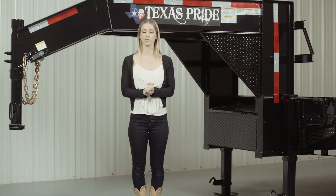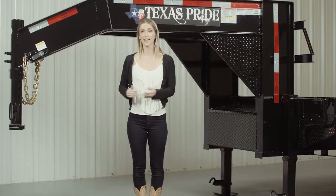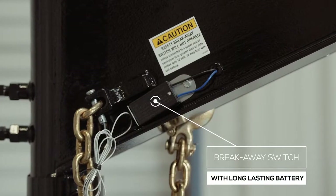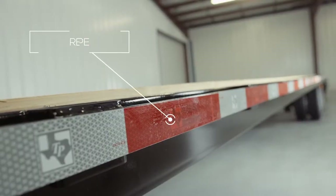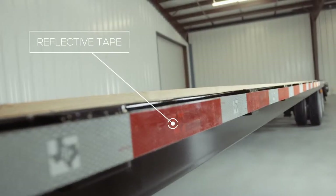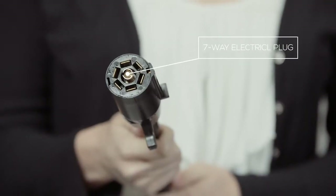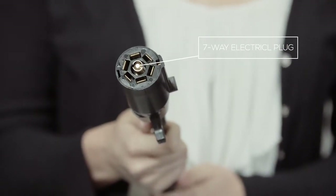Every Texas Pride trailer features all required DOT safety equipment such as heavy duty safety chains, emergency breakaway switch with long lasting battery, and more reflective tape than you will find on most other trailers. This trailer also comes standard with a 7-way electrical plug, and all the wiring on the trailer is modular and sealed to ensure years of trouble free operation.